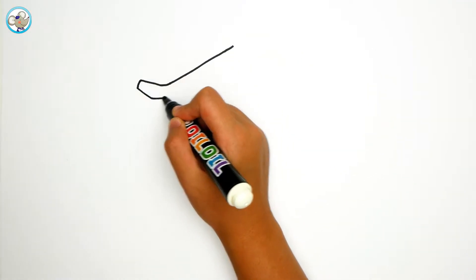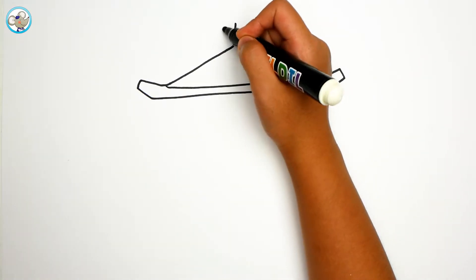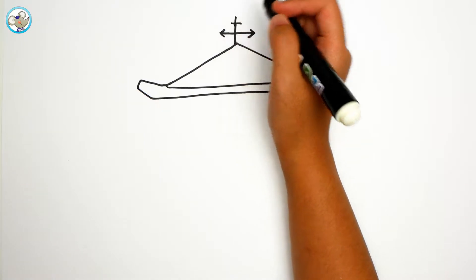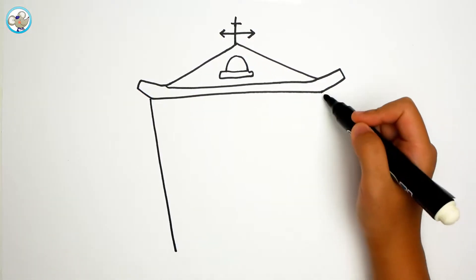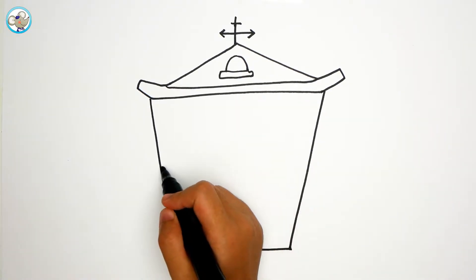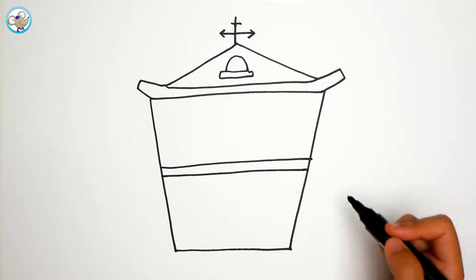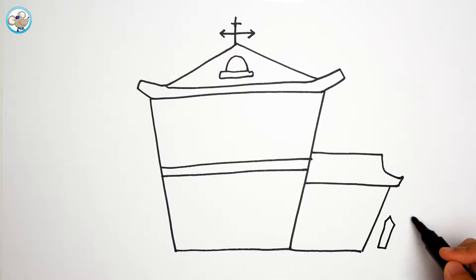First we are going to draw a house roof. Let's see what the Halloween house will be. I think it will have spiders with bats. Let's try. First we are going to draw the house, and then we are going to draw the other scary house.